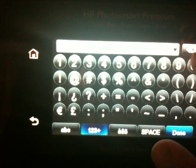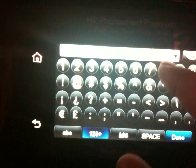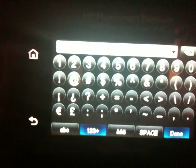For me it's New York — I'll type in the zip code 10038 and hit done.